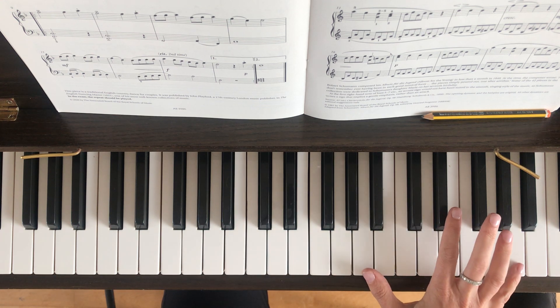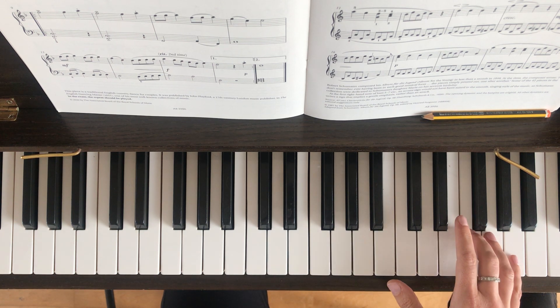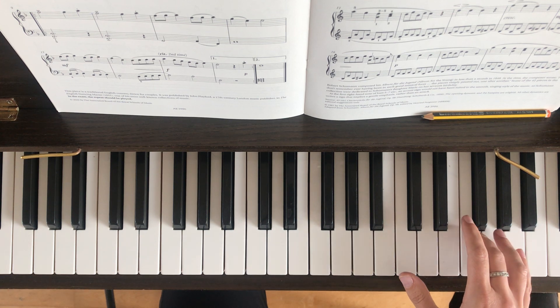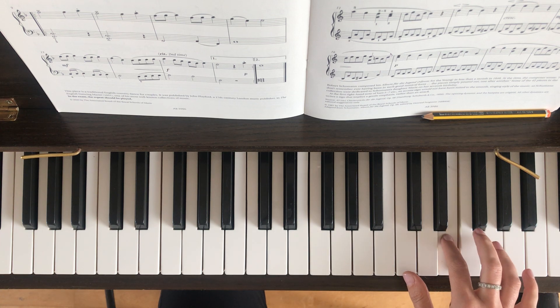Now stretch up to that top A with your pinky. We're on to the third line now. So we've got two F's with the third finger. Then up to A again. Then two F's again. Up to A again. And now F, G, A. And again, F, G, A. Then G, E, E.